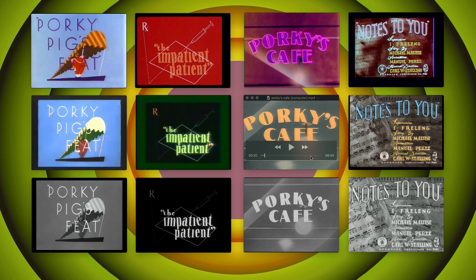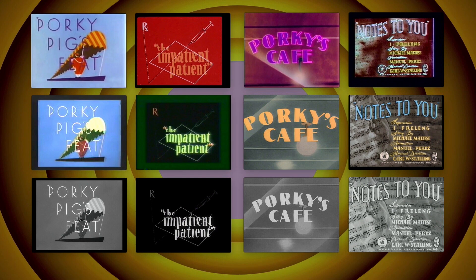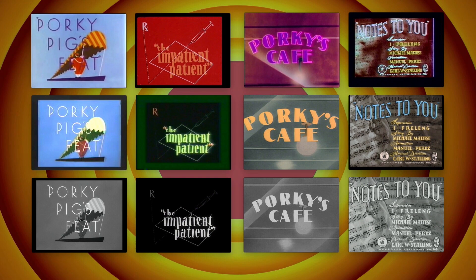What's up docs and docettes — you like that title? Hey everybody, as you can no doubt ascertain by the title — funny title as it was, if I do pat myself on the back — we are talking today about the Looney Tunes cartoons.